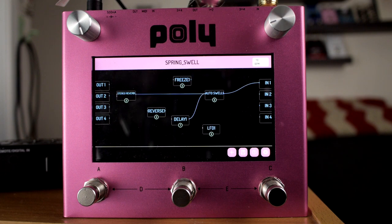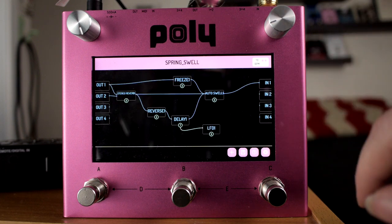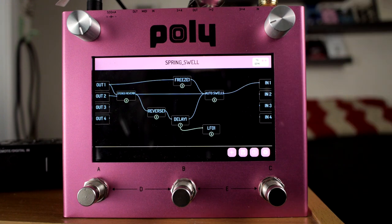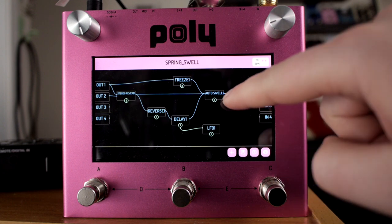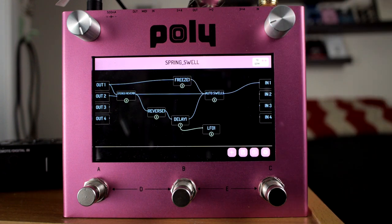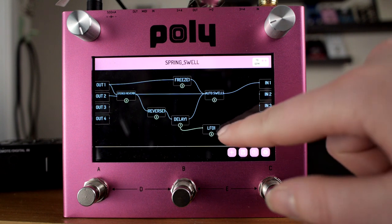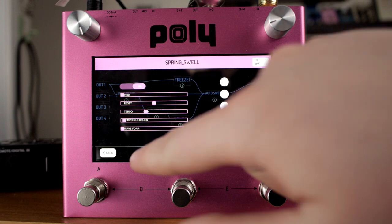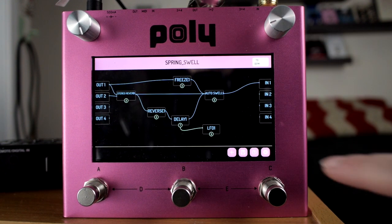Now this one has an auto swell. It also has a freeze that should be going all the time and a delay attached to an LFO. You can use the LFO to control a number of things — I've used it to control the time on the delay, that's how I like to use it.